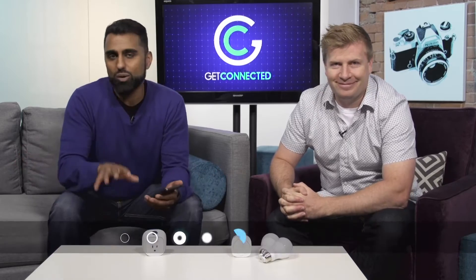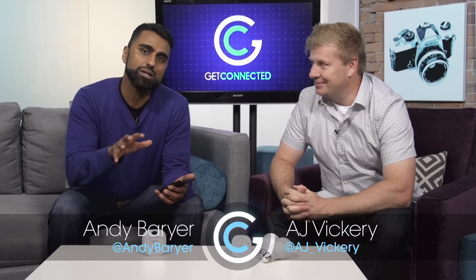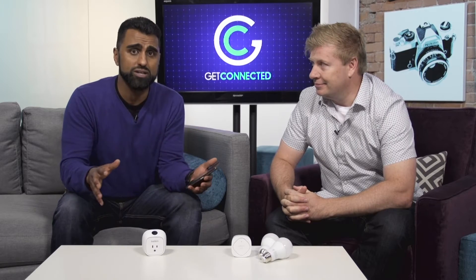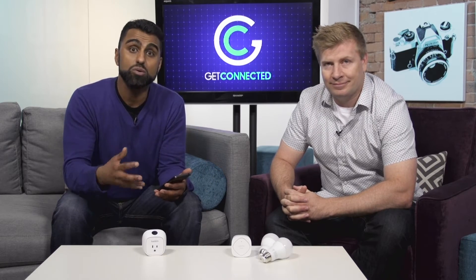If you're looking to build a connected home — and frankly, who isn't? — one of the first products you want to start with is from a company called Belkin. They have a WeMo line, and AJ and I are going to look at some WeMo products to show you what you could do with your connected home.